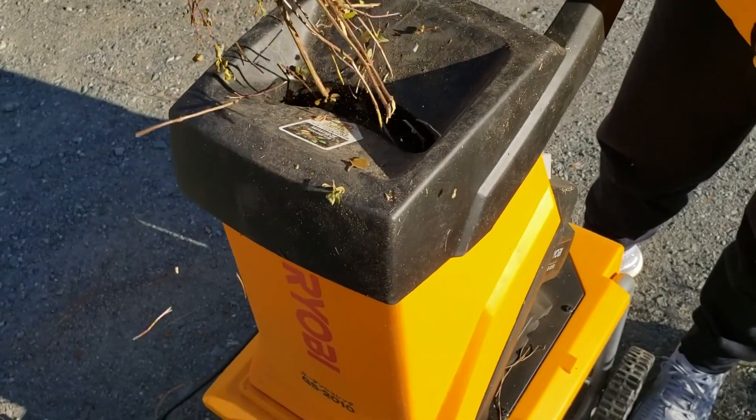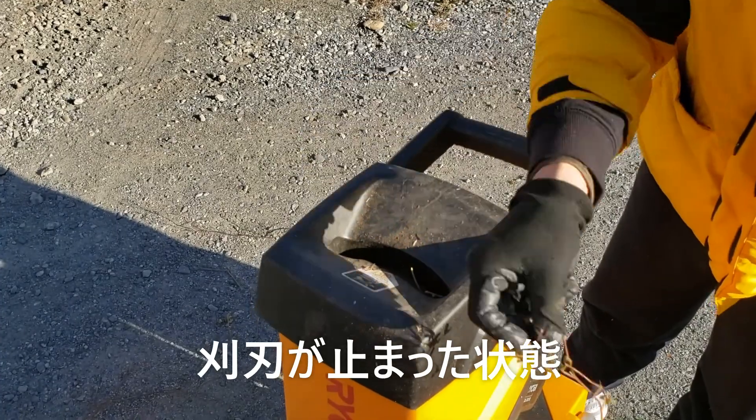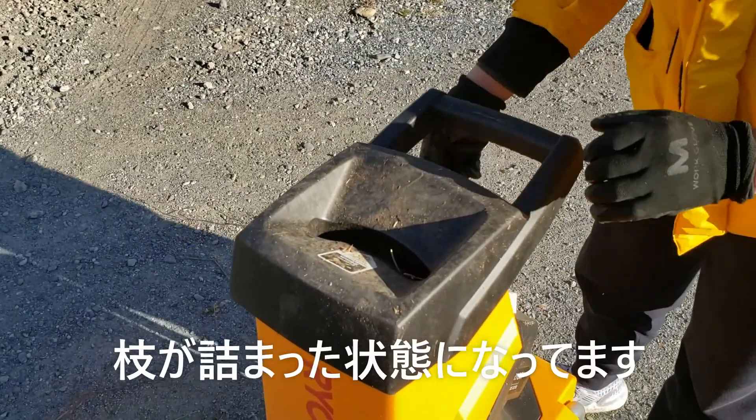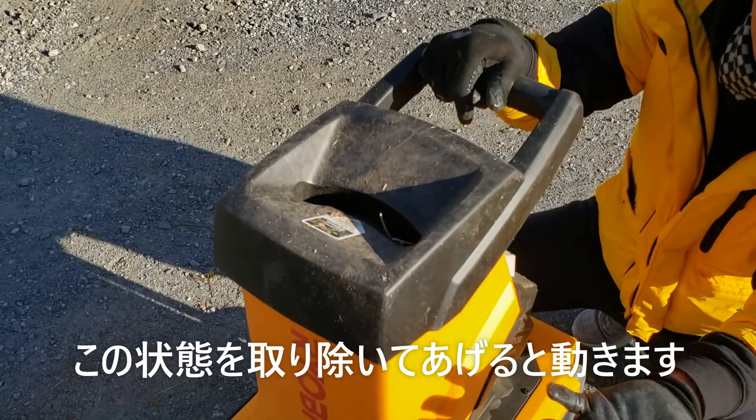今回はこの原因、過電圧になって動かなくなった場合の直し方を教えます。中に枝がだいぶ入っています。中の刈刃が止まった状態です。